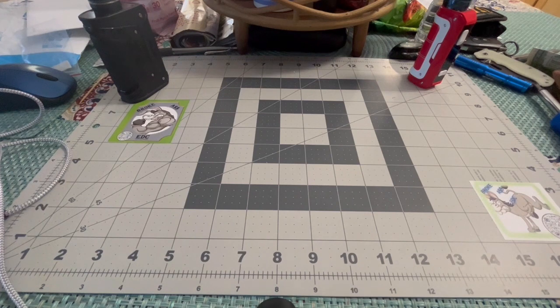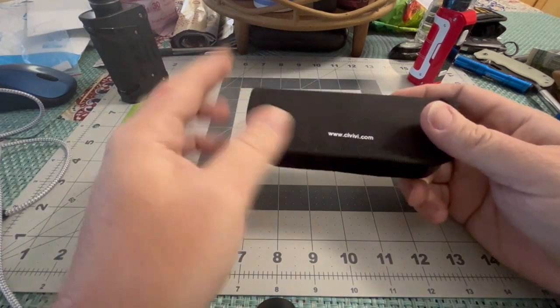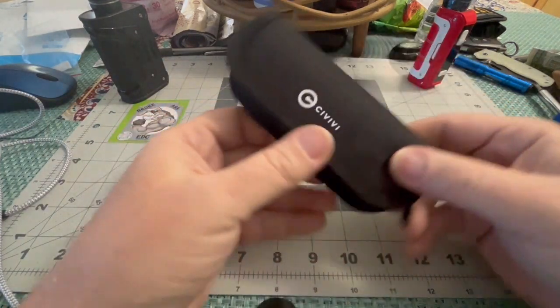Welcome back to Broke-Anse EDC, home of the Working Stiffs Everyday Carry. A lot of these videos starting out with that.